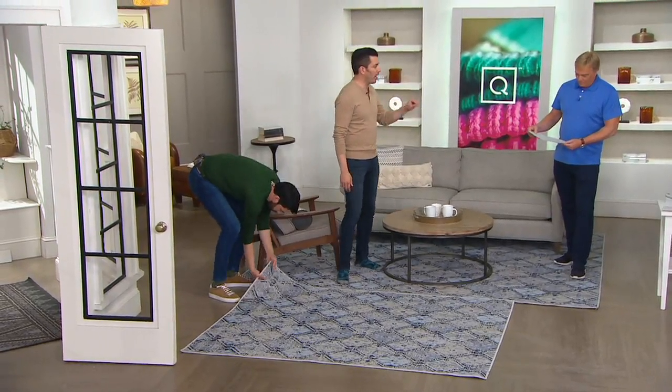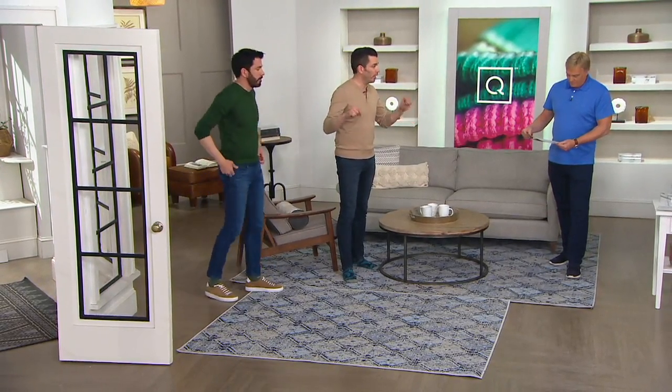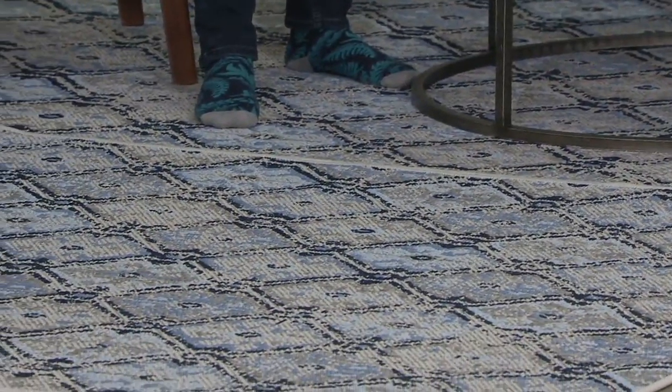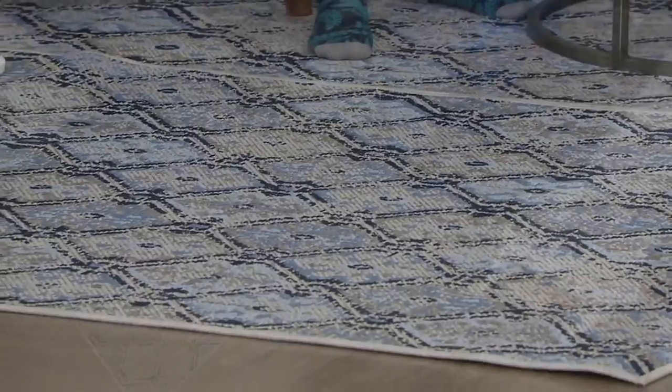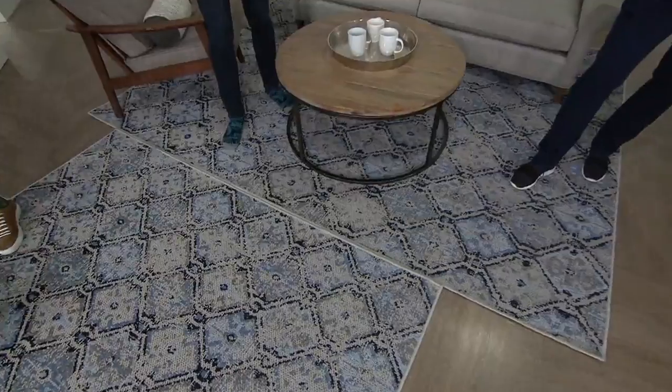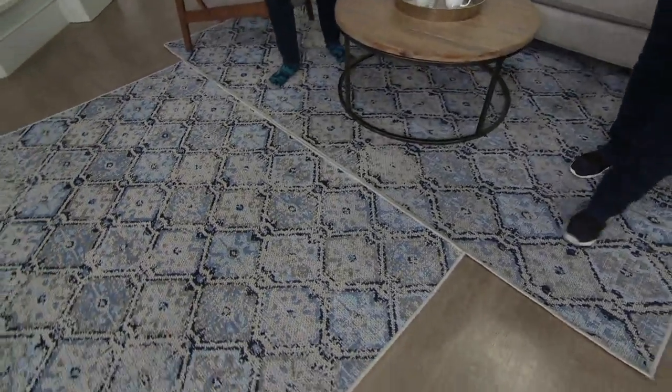A woman stopped me earlier today to tell me how much she loves these rugs because of the amount of traffic they have with the kids. She said no one believes this is an outdoor-suitable rug. It's an indoor-outdoor rug — soft enough to be inside, durable enough to be outside.